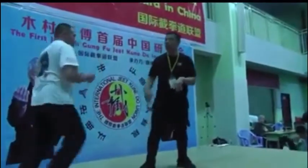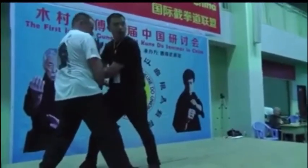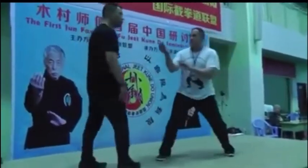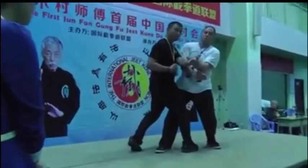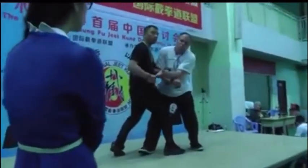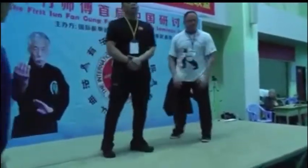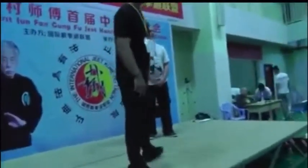So here, here, here. See how my foot is locked in. Let's do that for a minute, a few minutes. We'll do this next step.